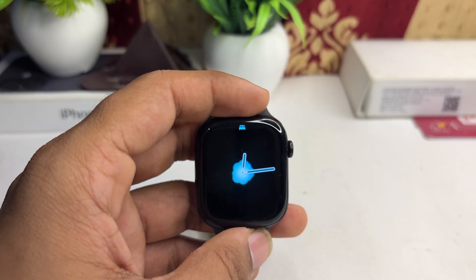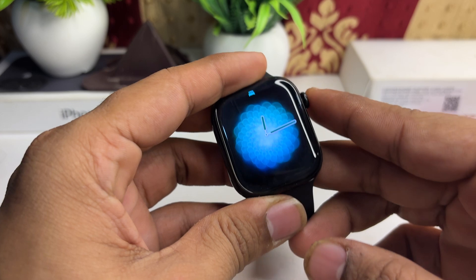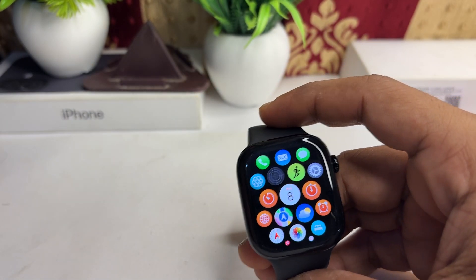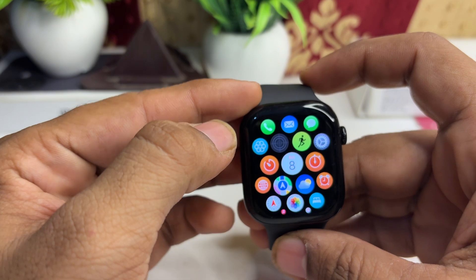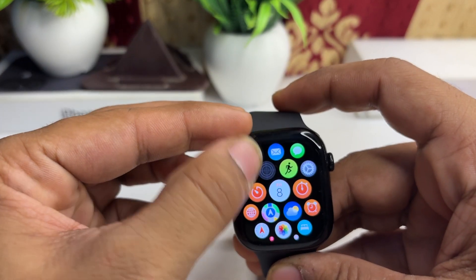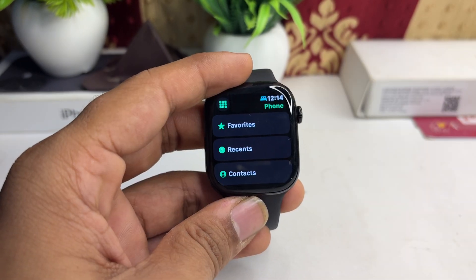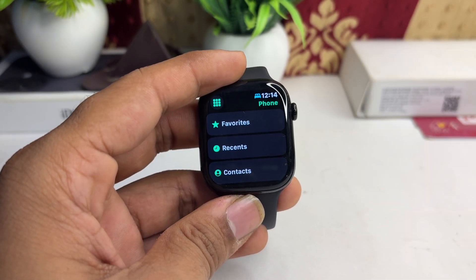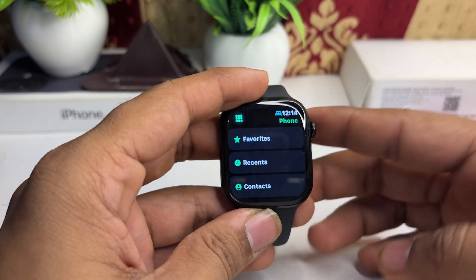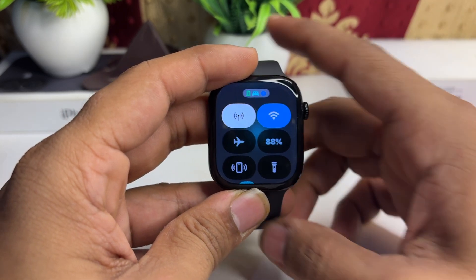With a cellular plan, the Apple Watch Series 10 can send and receive text messages and answer phone calls. You will receive notifications directly on the watch. This means you can stay connected even when your iPhone is not within Bluetooth or Wi-Fi range.